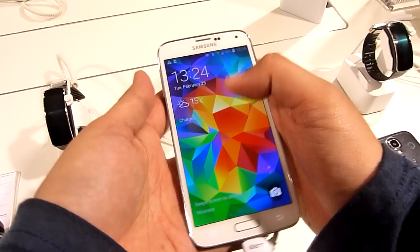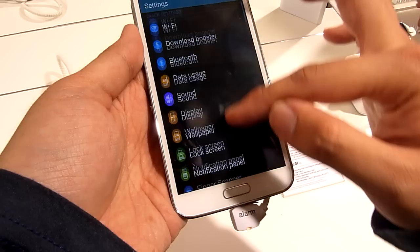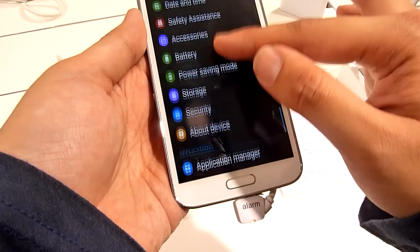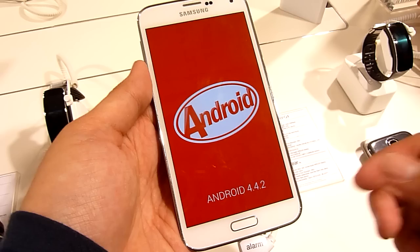Now let's look at the operating system. This is the latest TouchWiz, which is flatter and simpler. You can see a transparent notification bar as well. And out of the box it runs on the latest Android 4.4.2 KitKat.